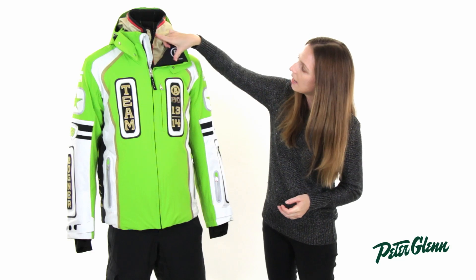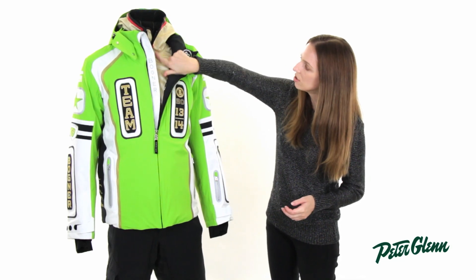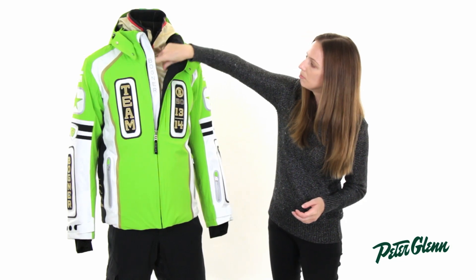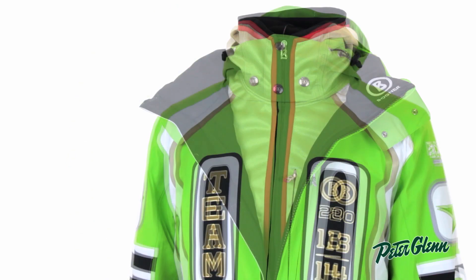It's got this inner placket here, so if you unzip the main part of the jacket, you can see an inner section. This is not a separate liner jacket — it's actually just a little placket here at the chest and the hood, and it zips out as well, but it kind of creates that layered look.